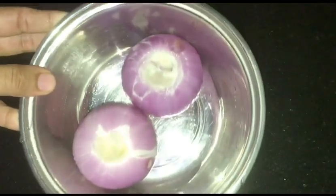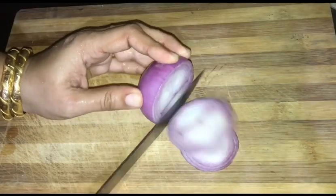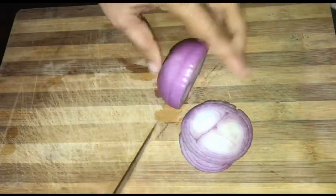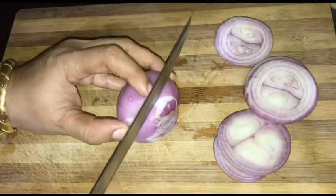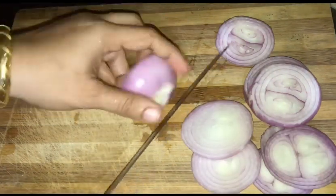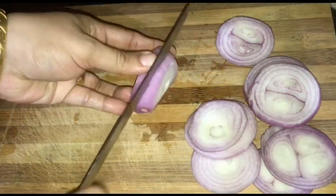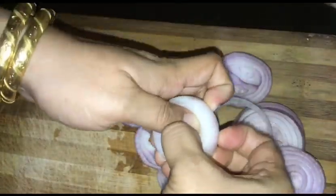I am going to make two medium-sized onion rings. Cut the beginning pieces off each onion. We will cut them into rings on one side.